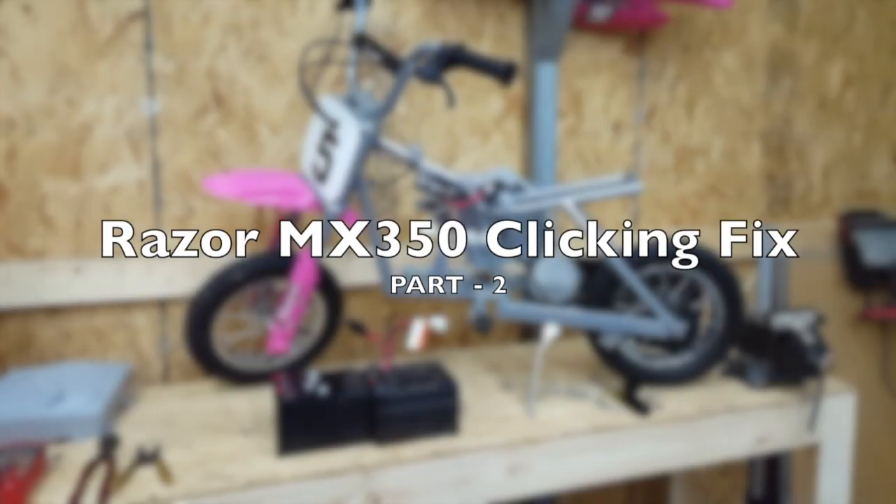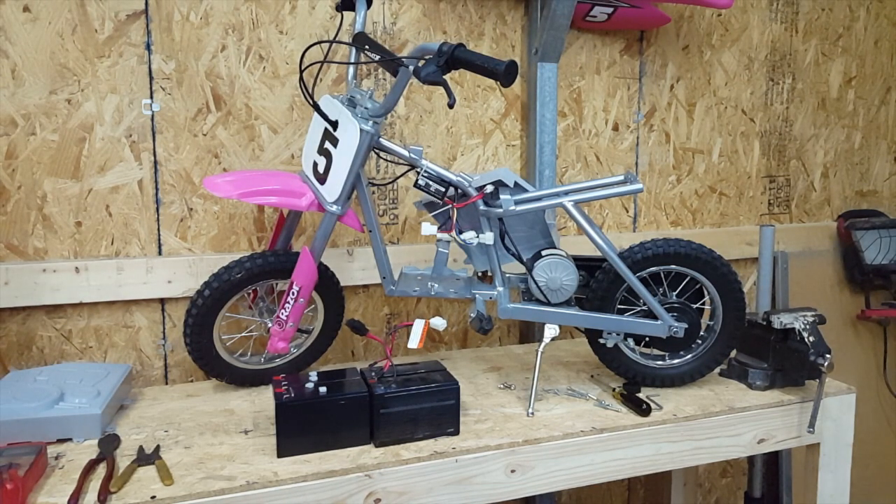Hey guys, welcome back, this is Ryan. This is going to be part two to fixing a Razor Dirt Bike MX350 that clicks when you hit the throttle. In video one — I'll post a link in the description — we determined it was the batteries causing the problem. When you hit the power switch, the battery voltage would drop below the minimum amount of voltage needed to turn the controller on. So today we're going to show you how to replace the batteries in your MX350.